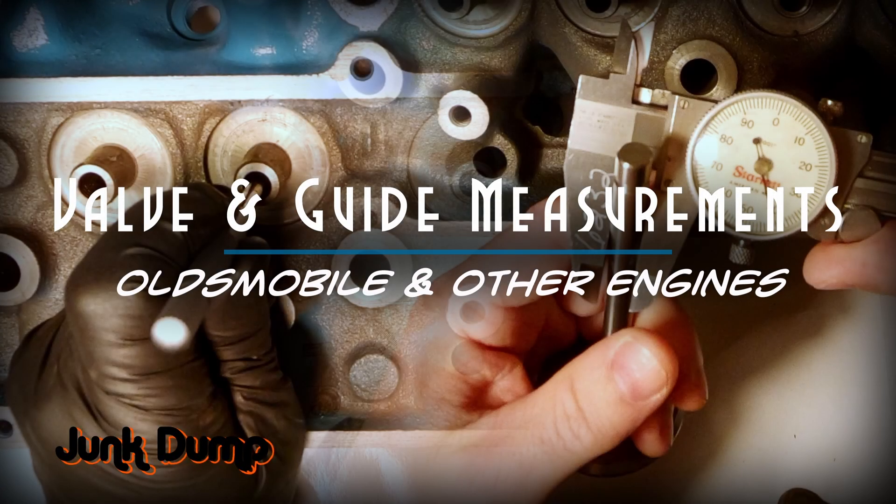Hope you enjoyed today's video on some measurements that you need to take of your valves and calculations on your guide measurements. Again, this is going to work for Oldsmobile and any other kind of engine. Thanks for watching. Have a great day.